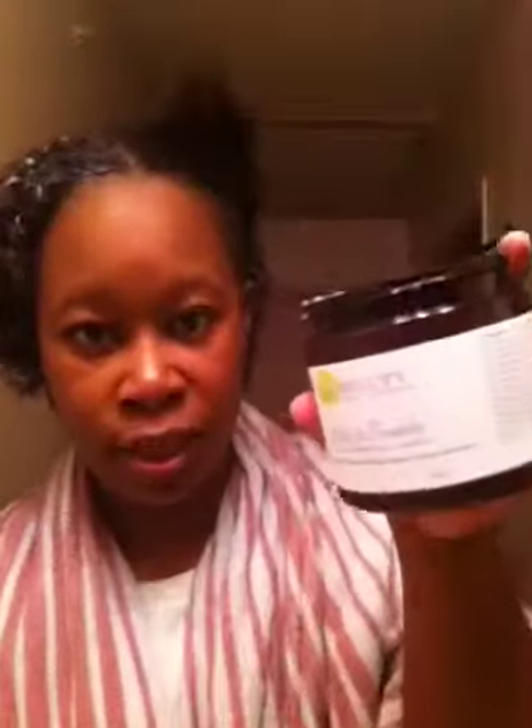I wanted to come on and show you guys pretty much how I apply my deep conditioner. But first things first, I did co-wash this morning and I used the Aubrey Organics Honeysuckle Rose moisturizing conditioner to co-wash my hair. For my deep conditioner I'm using the S. Beauty Soft and Tenderly — I have about that much left, so I've been using it for a while now. Still smells great. I already did a review on this deep conditioner and I loved it then and I still love it now.